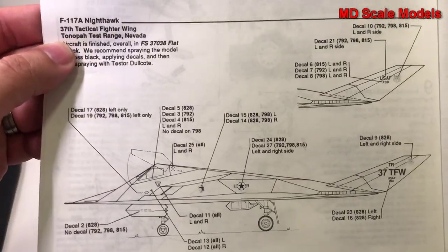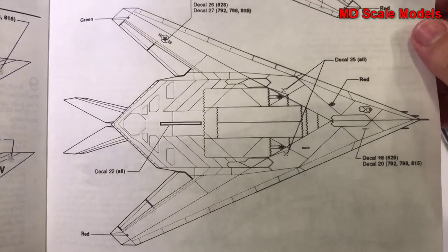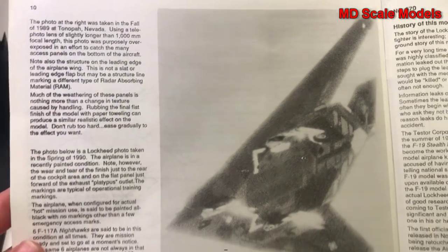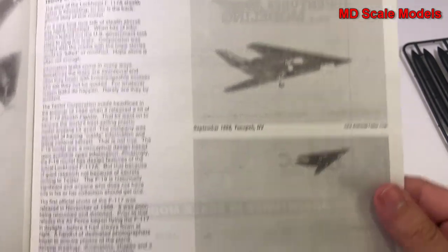Next we have the decals and paint guide — there's the top view and there's the bottom view. And some pictures here of the plane, though they aren't very good pictures, so you might want to look them up online.